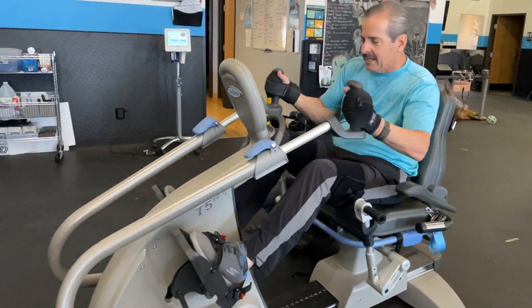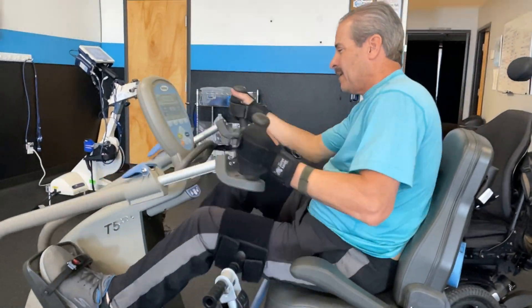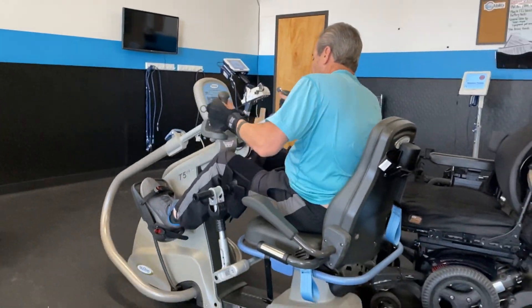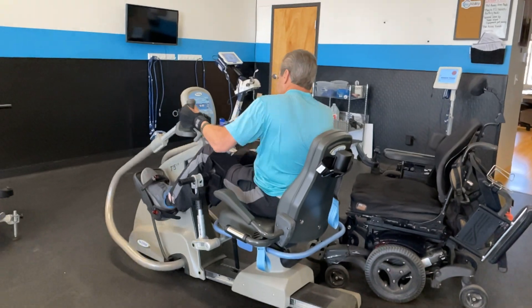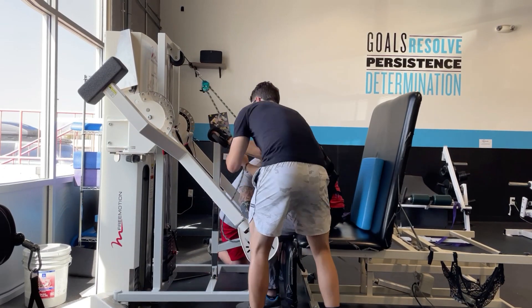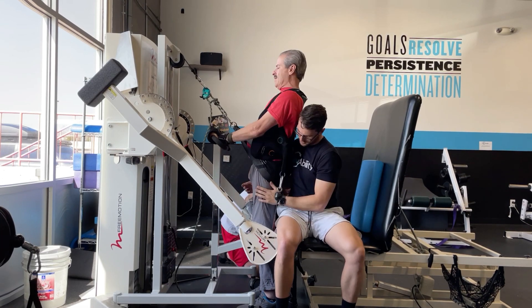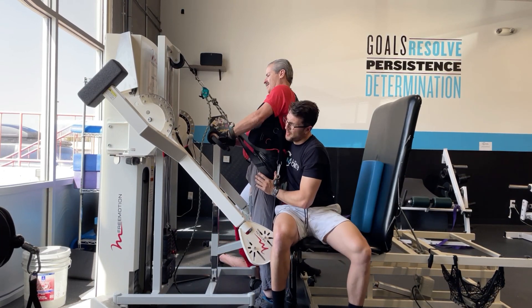Standing and kneeling — tall kneeling, half kneeling, different positions — getting a person upright is super important. Once standing, can we also get the cardiovascular system going? Can we do the arm bike while standing, or the glider? We want to find ways to get their heart rate up and get the most out of the workout, including that endorphin rush after.